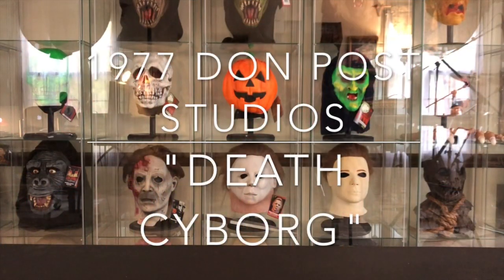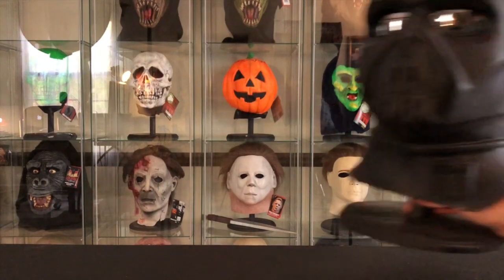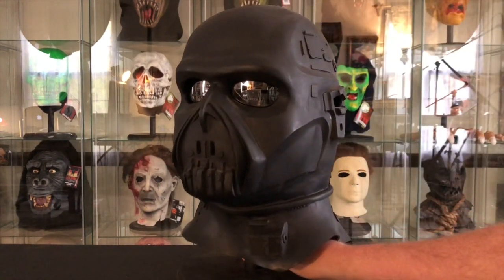Hey guys, today I'd like to take a look at a true classic and one of my favorite masks of all time, and that is the 1977 Don Post Death Cyborg.